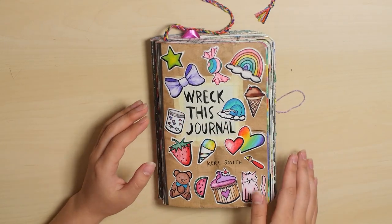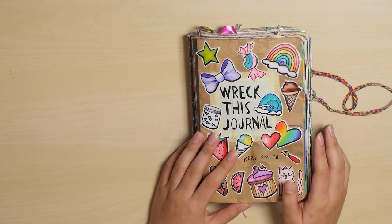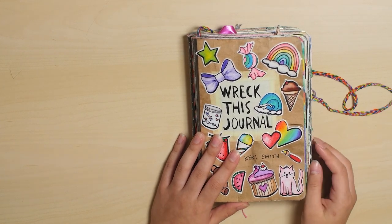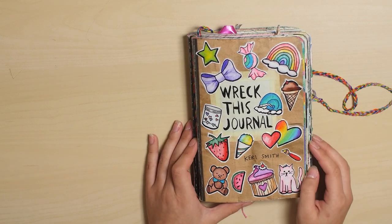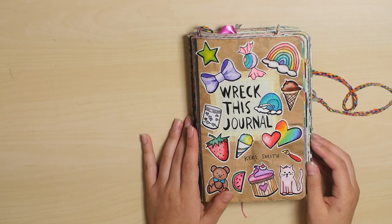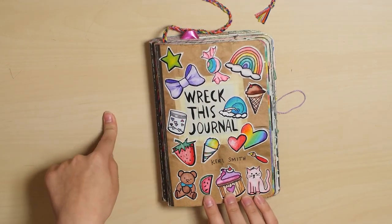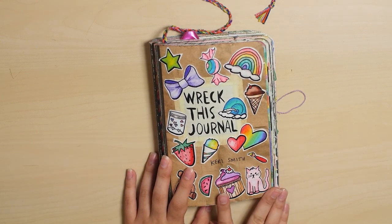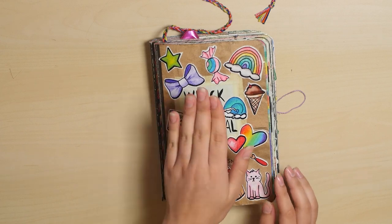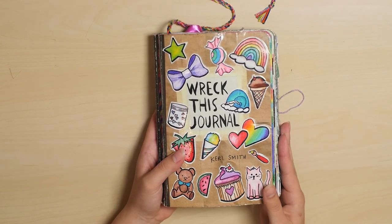I hope you guys enjoyed this video. I just want to say that this book does say that all the instructions are open to interpretation, so that means you can put your own spin on the instructions if you want to. I have done that in several places in this book. I'm not really interested in destroying a book or being destructive — I'm more interested in the creative side of it. That's just what I find to be more fun, and honestly I don't see any problem with that. I will be coming out with a side by side flip through of this Wreck This Journal and my old Wreck This Journal at the same time. It's going to be the first time I've looked through that journal in a long time, so you'll be getting my first reaction to my old pages versus my new journal. Look out for that — it'll be posted in the next couple of days. See you guys.